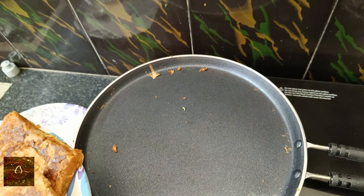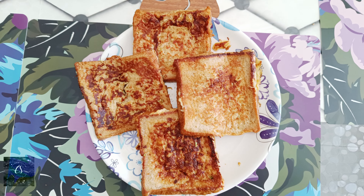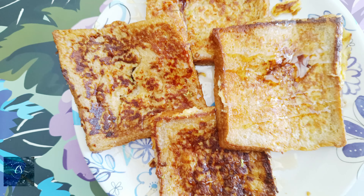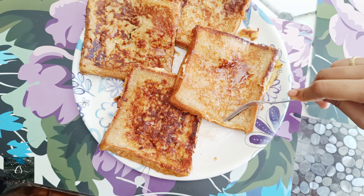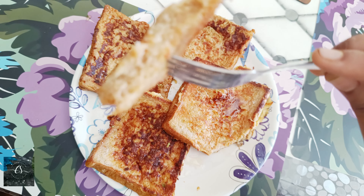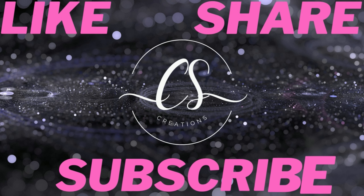If you want to cook it, you can cook it as light as you can. This is a complete option. I hope you enjoy this video. Trust me, if you want to enjoy it, you can. If you like this video, please like, share, subscribe, and press the bell icon.